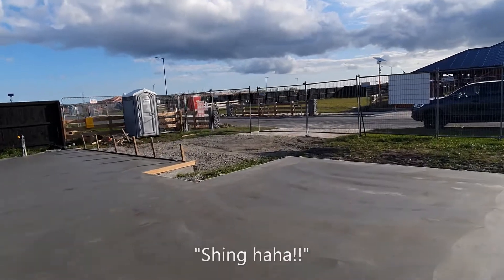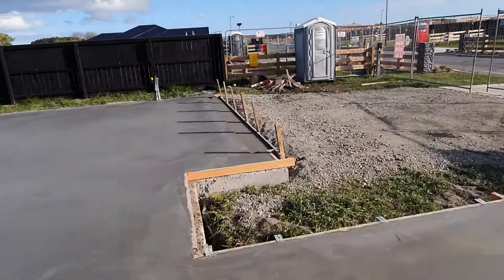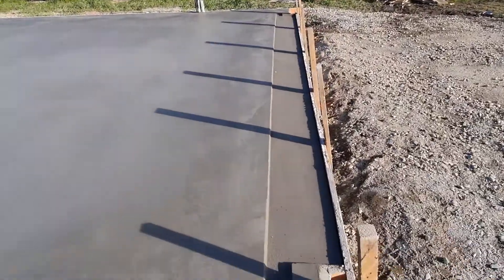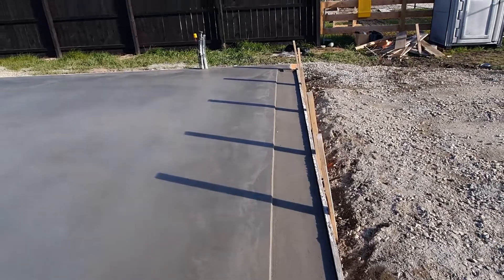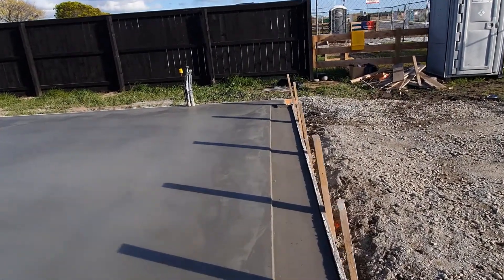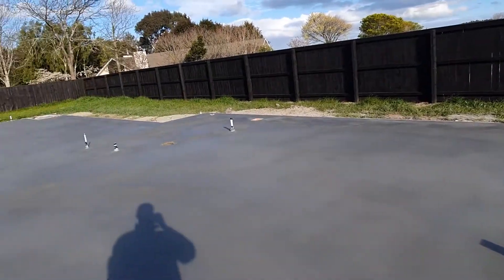One other thing I want to show you — the garage rebate. The garage door will finish on the inside of here so that water doesn't splash up into your garage floor.